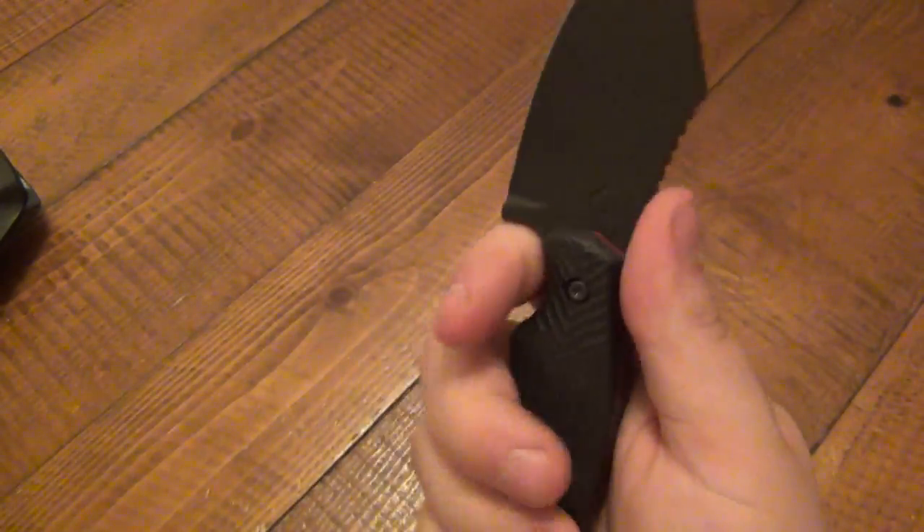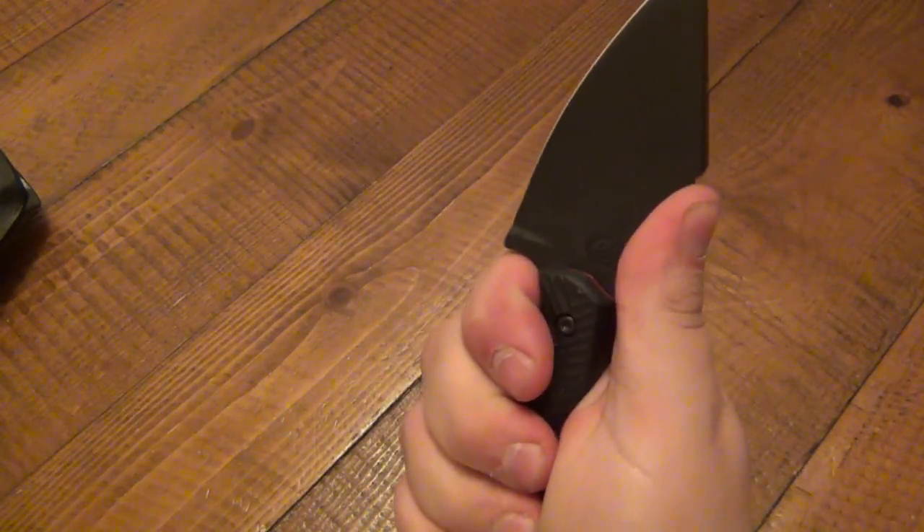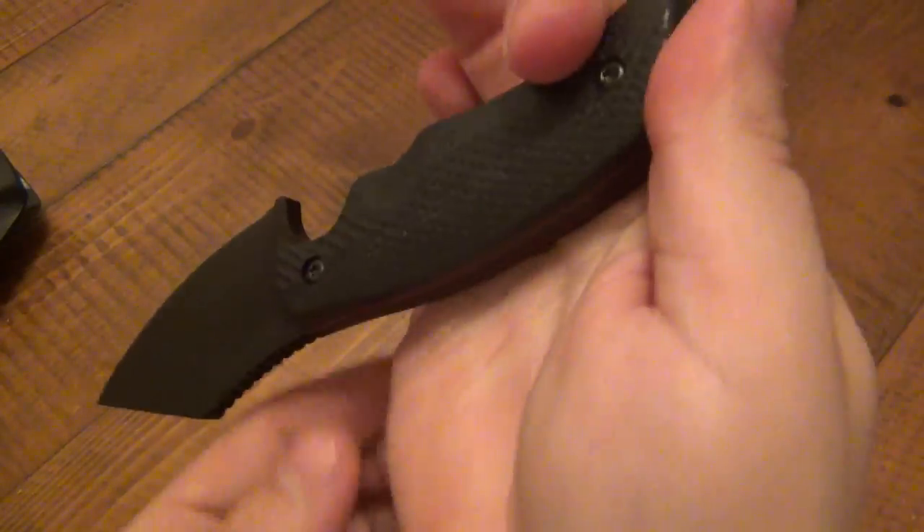Once I took this out of the package and put it in my hand, it just fits like a glove — absolutely ridiculous. Even the reverse grip, there's a nice little cant on there so that thumb rests perfectly. It's just beautiful.